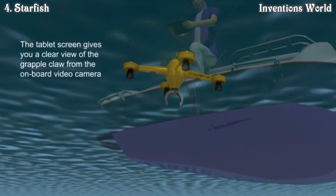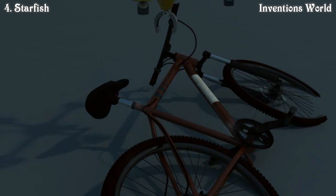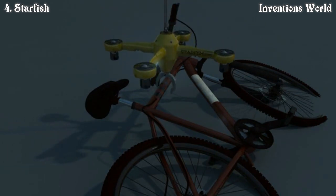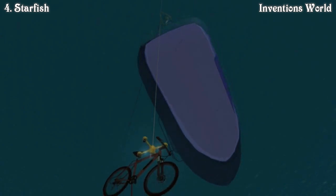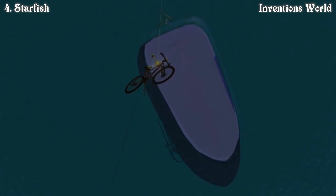The four thrusters operate in the same manner as those found on Starfish's airborne cousins, the quadricopter, allowing the unit to maneuver and hover underwater. An onboard camera feeds video to the tablet, and a simple tilt of the tablet will maneuver Starfish in the desired direction. Unlike airborne quadricopters, the Starfish umbilical allows unlimited search time down to 300 feet below the surface — something amateur scuba divers cannot easily achieve.